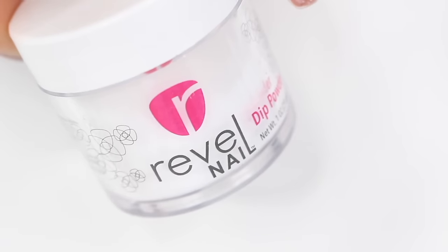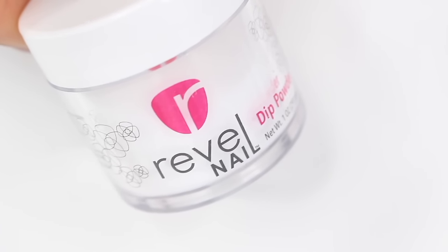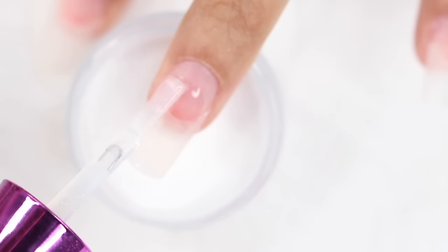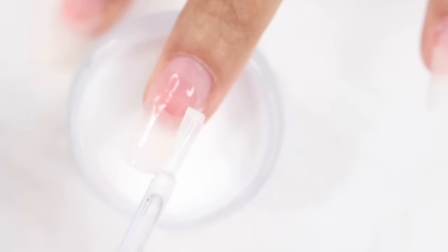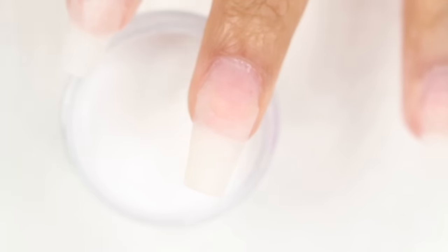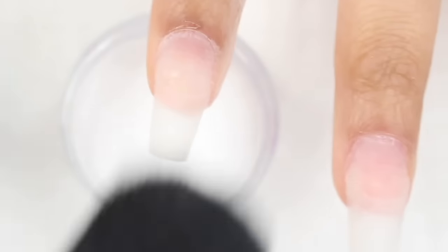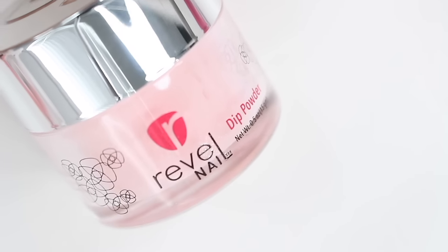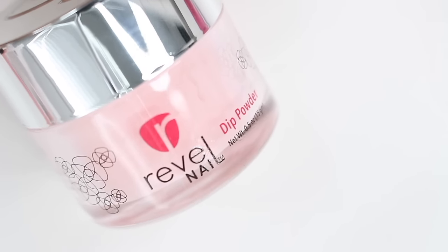I'm going to use ProBase and a clear dip powder for the next step. Apply the ProBase to about three-fourths of your nail, then while that's still wet, dip it into the clear powder. Make sure you're applying your ProBase thin and as even as you can. If you get any on your skin, wipe it off before you go to dip — you don't want dip powder stuck to your skin. Repeat on all nails, then lightly dust off the excess powder after it's been sitting for about a minute.